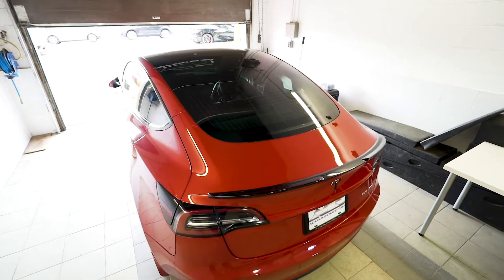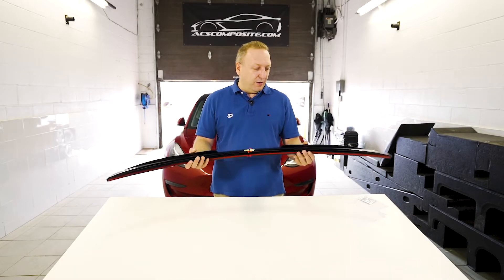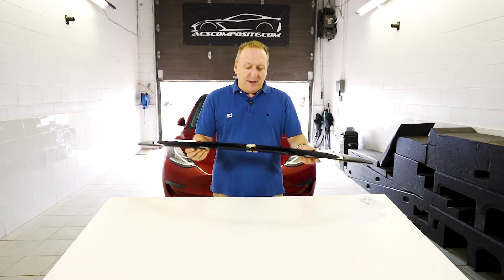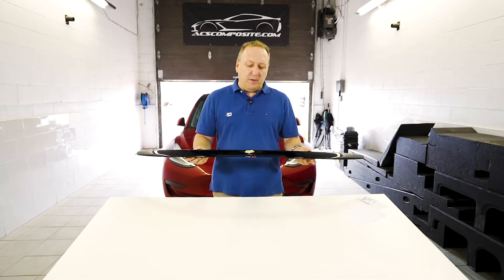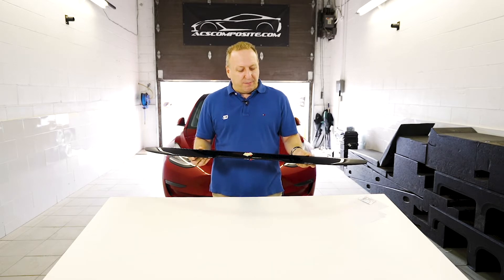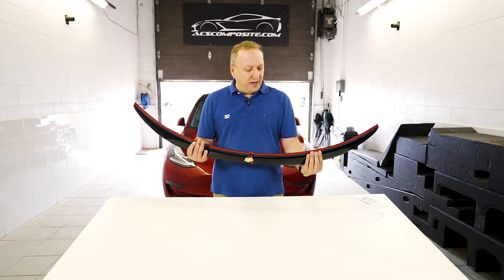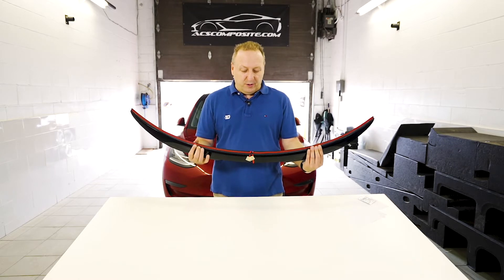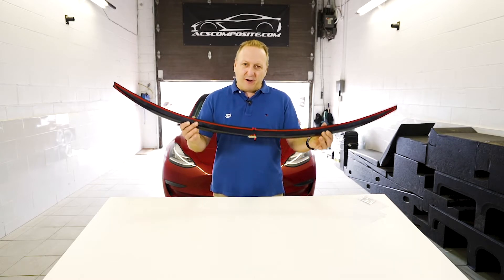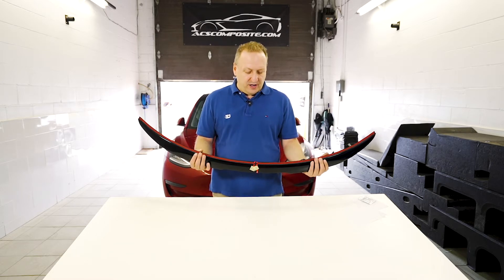Today we'll be completing the install of the item. The spoiler was manufactured following all OEM specs. Our 17-year experience comes into play here — this is a PC composite part that we've injection-molded in metal molds. What you get is a very precise, perfect-fitting spoiler that will not distort over time.